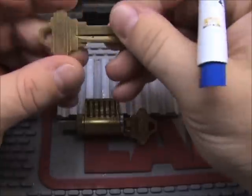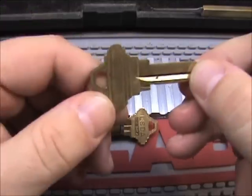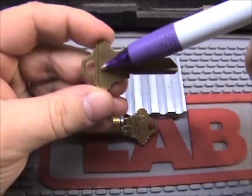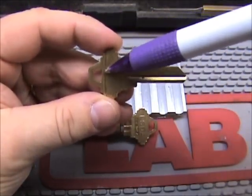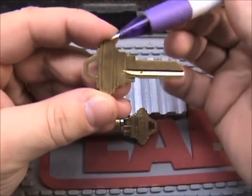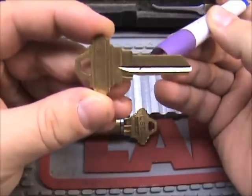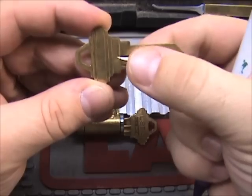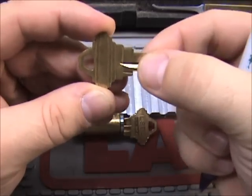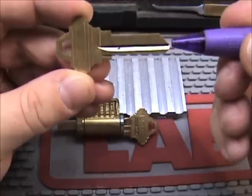Let's get started. First off, this is a key blank — no cuts on it. Right here we have the bow of the key, also called the head. Moving down, this is the shoulder — top shoulder and bottom shoulder. This is the blade of the key. And down here we've got the tip of the key.